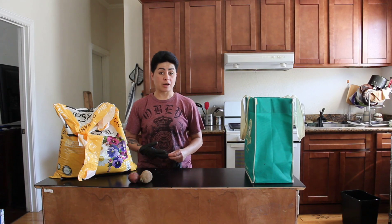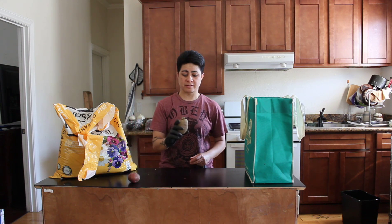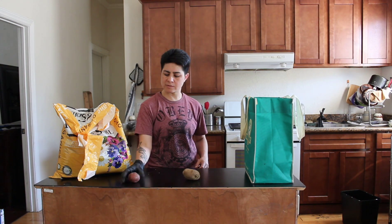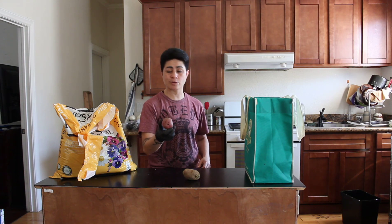Yo, what's up? I'm finally getting around to planting these potatoes. I'm going to do a russet and a red potato. I bought this one just so I can plant it.